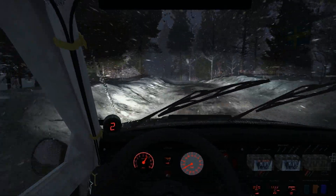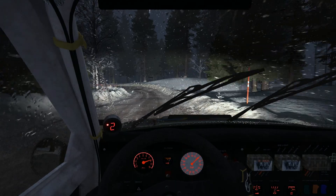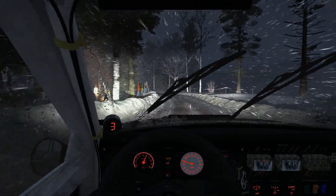Continues over crest, 100, right 2 long, into left 2 keep in, into right 3 opens long, 60 over small crest, lift 4, 60.